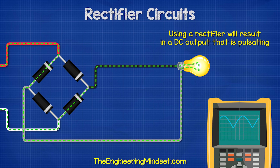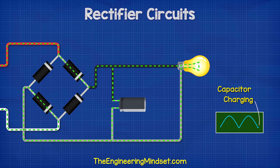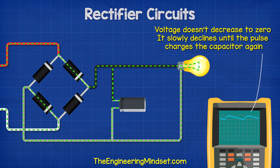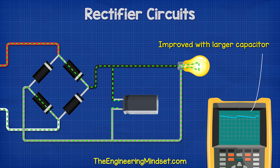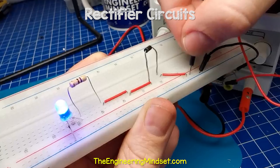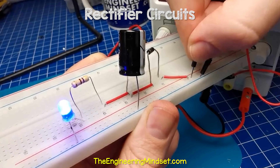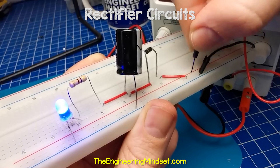Using a rectifier will result in a ripple in the waveform. To smooth this out, we need to add some filters. The basic method is to simply add an electrolytic capacitor in parallel with the load. The capacitor charges during the increase in voltage and stores the electrons, then releases these during the decrease, which reduces the ripple. The oscilloscope shows the peaks of each pulse, but now the voltage doesn't decrease to zero — it slowly declines until the pulse charges the capacitor again. Here you can see the LED turns off as soon as power is interrupted, but if I place a capacitor in parallel with the LED, it remains on because the capacitor discharges and powers the LED during interruptions.